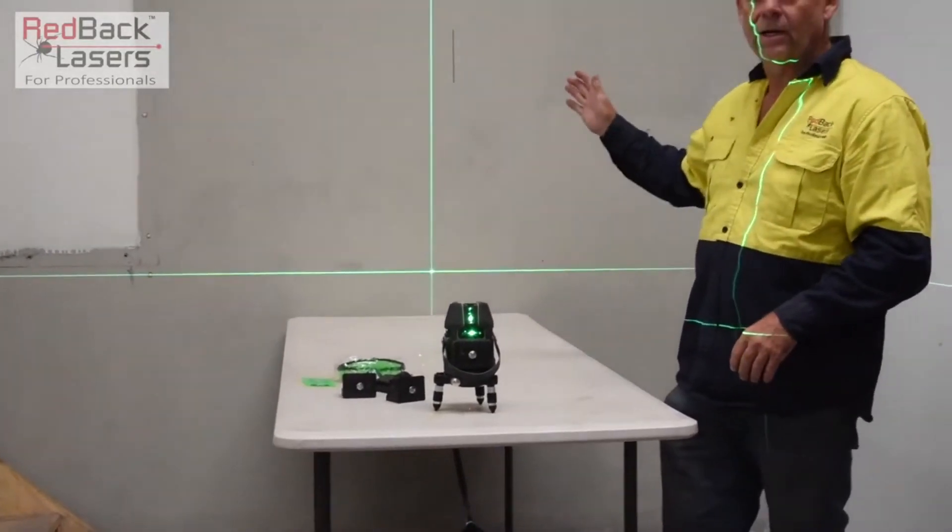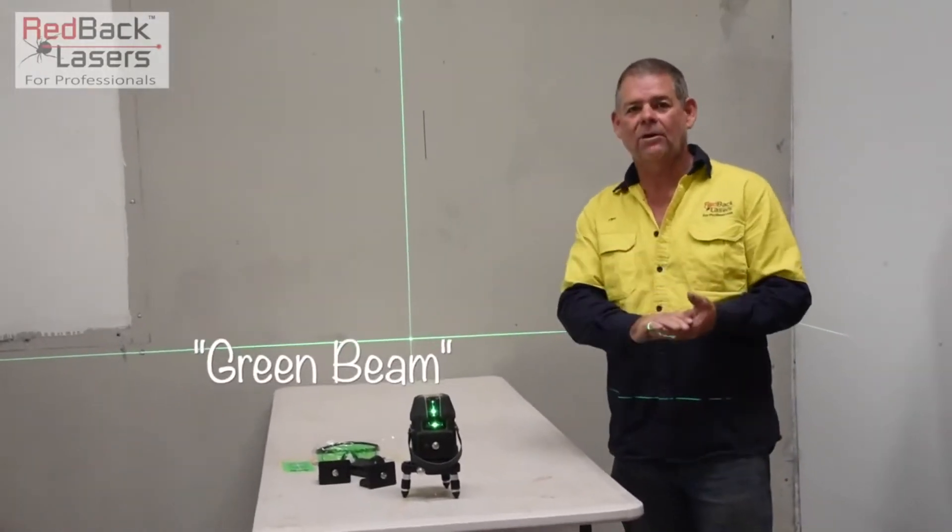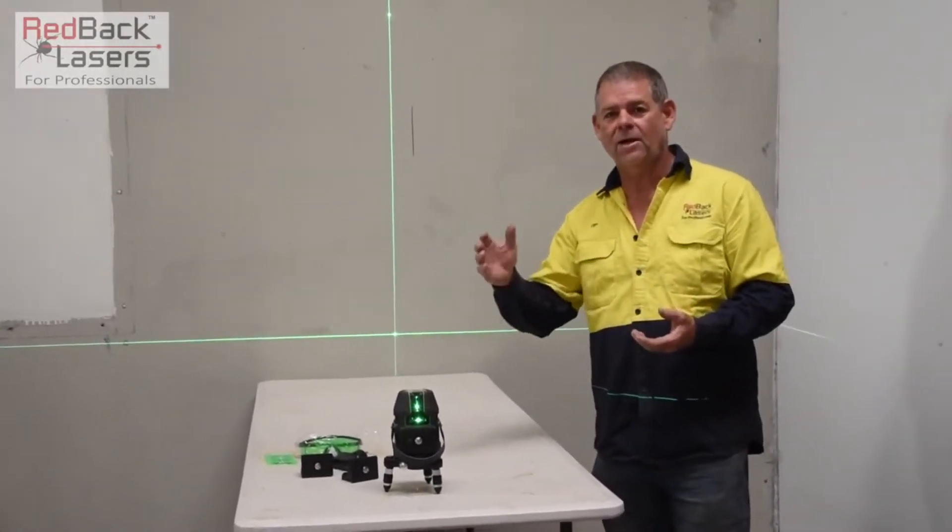That is an ultra bright, class 3 red beam laser. It is electronic levelling, making it far superior in accuracy.